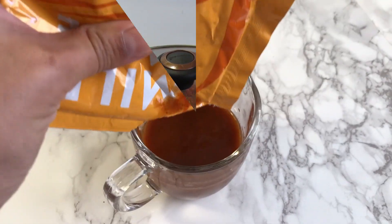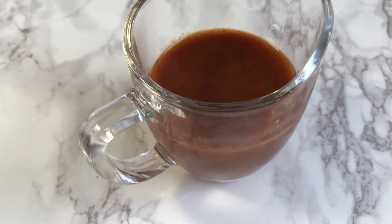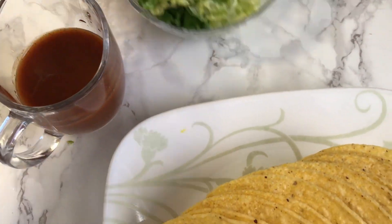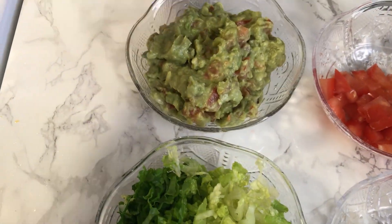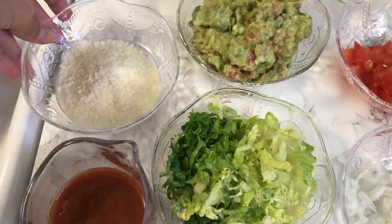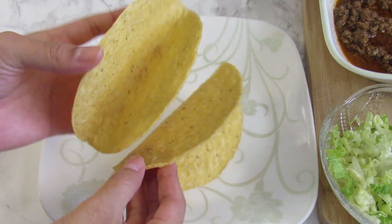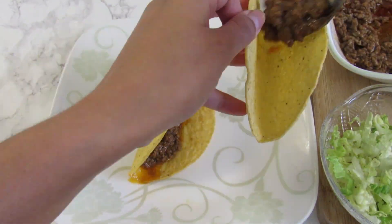Here we have the mild sauce — I just put it in a jar. And we have taco shells and all the ingredients we need. Now let's put together in the middle of the taco shell the cooked ground beef.